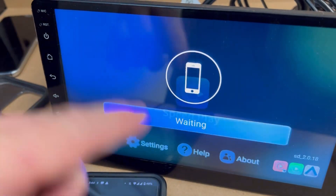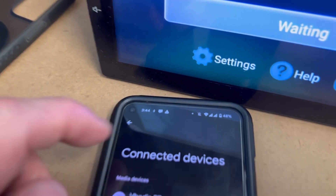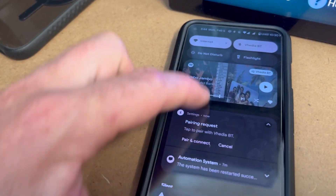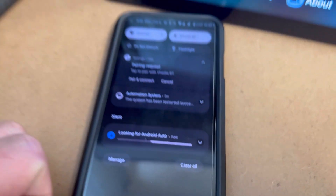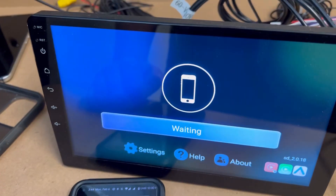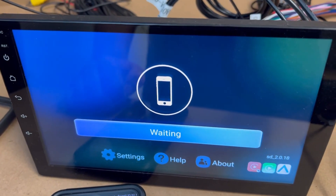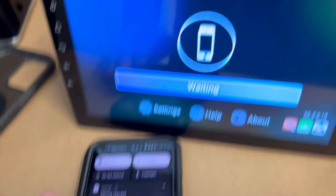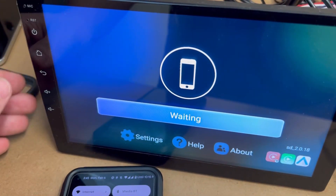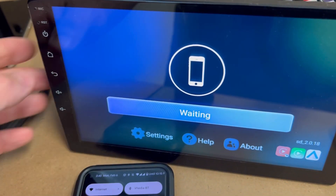Android Auto should pop up from this app here called Speedplay. You can see your phone — when that comes up on top of your phone it's actually thinking about it. So it says it's looking for Android Auto now. It looks like it's going to work, but you can see nothing's happened yet.